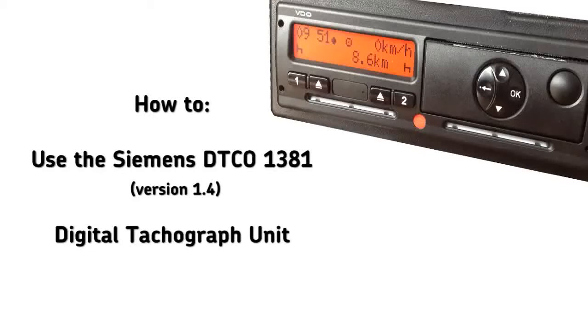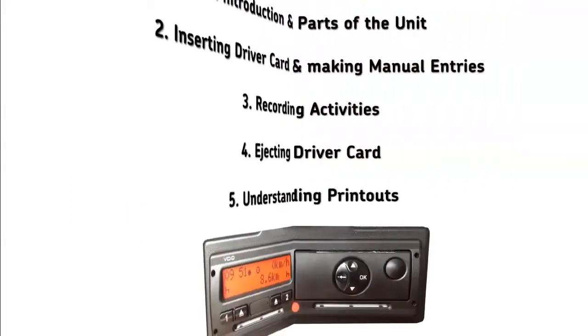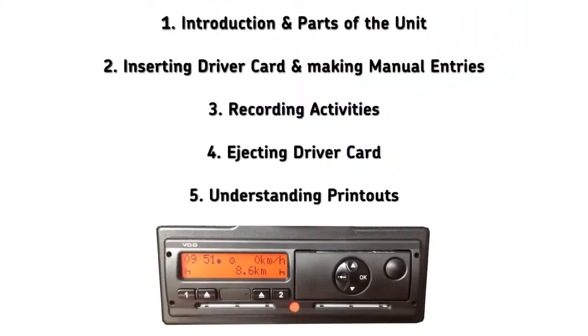Welcome to this series of tutorials on how to use the Siemens DTCO 1381 Digital Tachograph version 1.4. These tutorials are designed to introduce you to the basic functions of the unit. They're divided into five sessions, each lasting approximately five minutes. The sessions will cover the parts of the unit, inserting your driver card and making manual entries, recording your activities during the working day, and ejecting your driver card and understanding basic printouts.